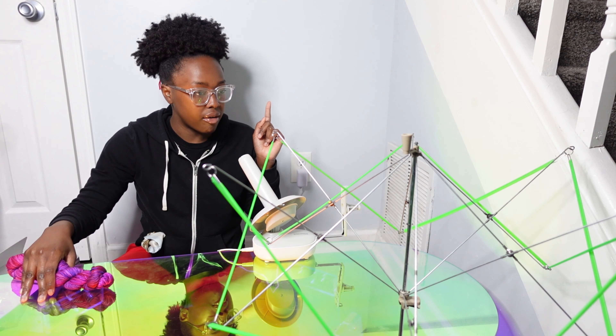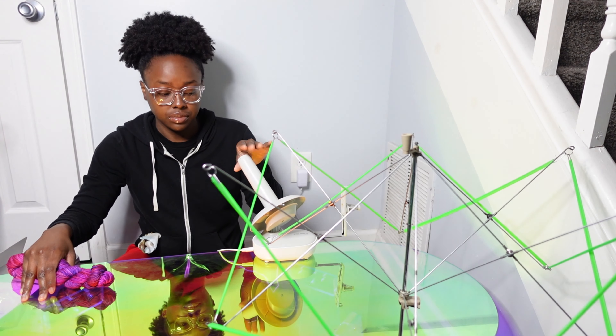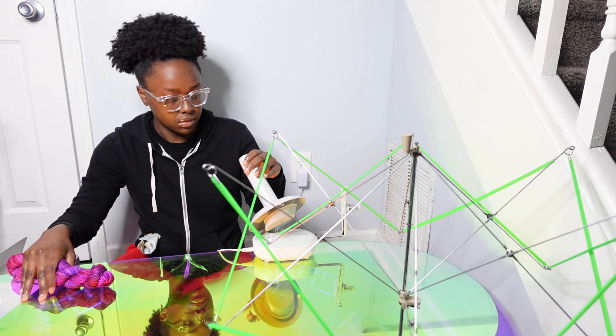Now we're going to put this onto the swift. I have my yarn soap set up over here and I have my yarn winder.